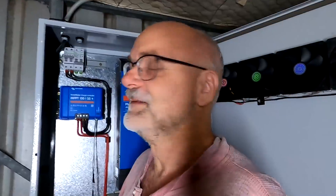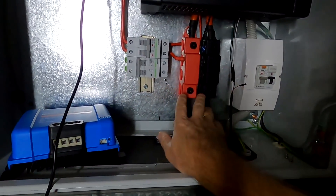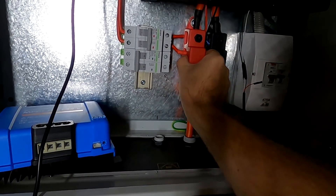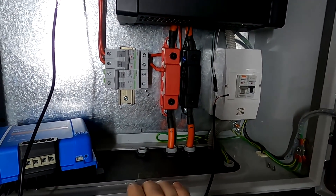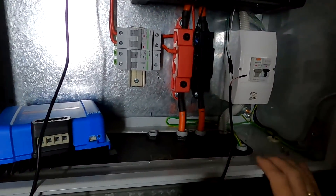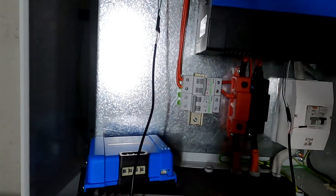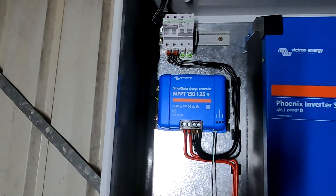At the moment we've changed quite a lot in this cabinet. During the EV charging test, I had touched all the contacts, and when we pulled 60 amps nothing got warm. No problems with the bus bars, no problems with the charge controller — everything is working fine.